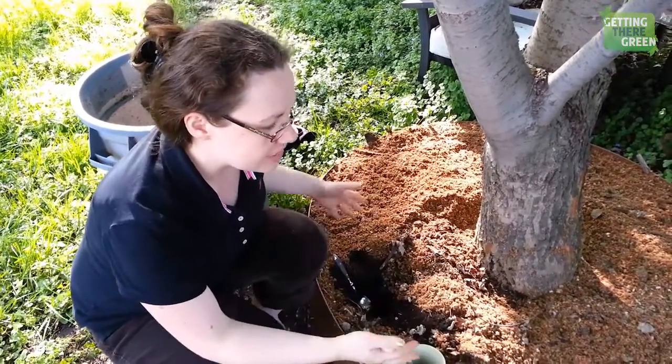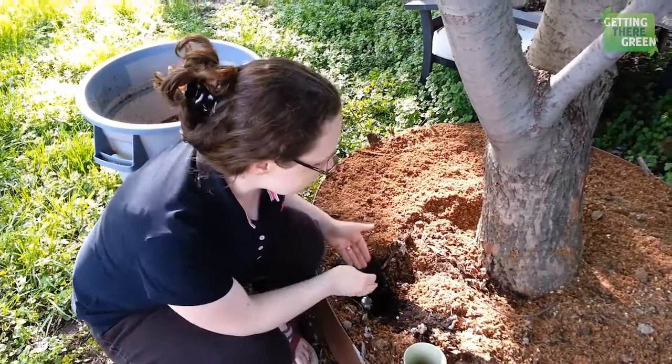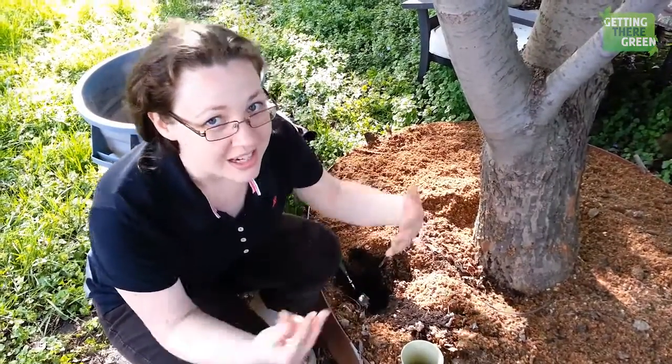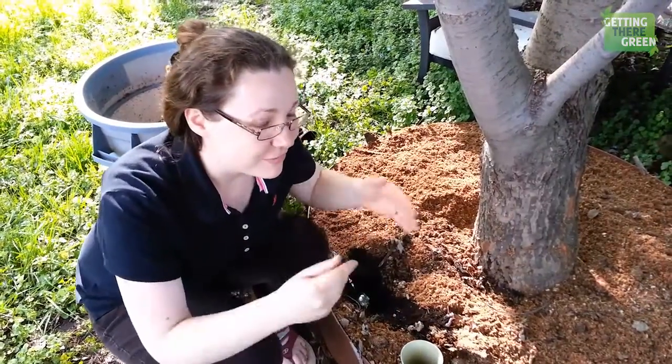So this bed here, we've just put the mulch down just now, minutes ago, except for this little area where I'm taking my soil sample from. Ideally you would test this before you started putting the mulch down but I just forgot.